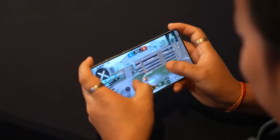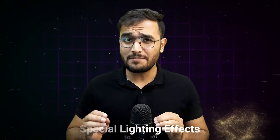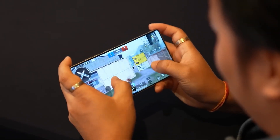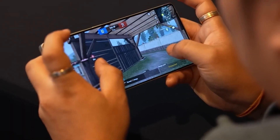It has a graphics system that creates amazing visuals. Games will look sharper, more colorful, and more realistic. It also supports special lighting effects, so things like shadows and reflections in games look very real. This makes the gaming experience much more fun and immersive, plus it uses less power, so you can play longer without draining your battery.